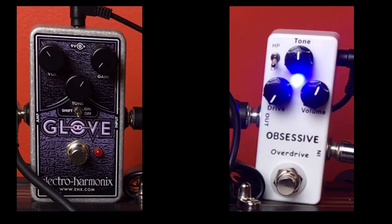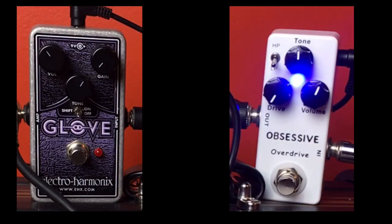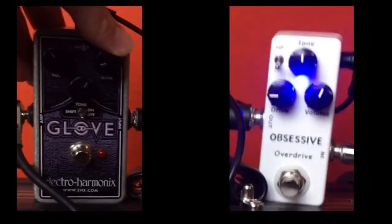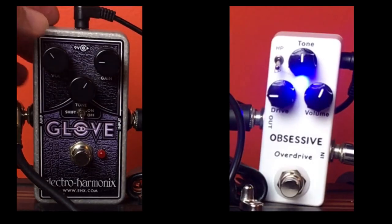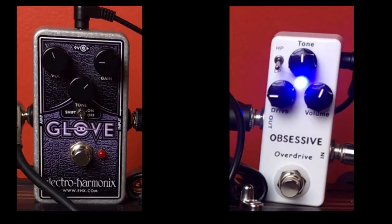The Obsessive has just a little more gain on tap, especially in the first gain stage. But that's just comparing pedals — it's not a big deal since you're going to adjust the gain for your situation anyway. Let's go ahead and crank it up to nine o'clock on both pedals, and we'll make sure we match the gain and tone on both sides. Here's the Obsessive with the gain at nine o'clock.